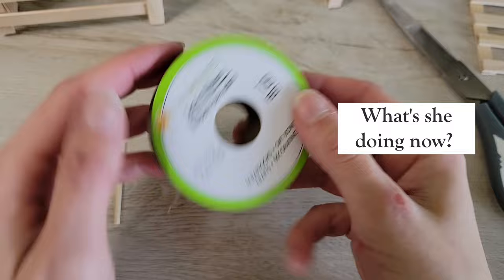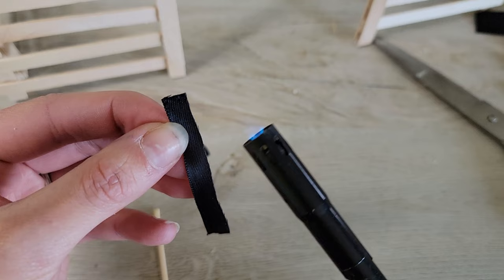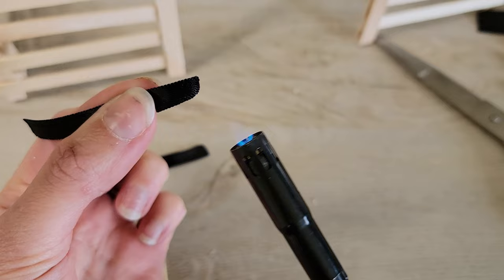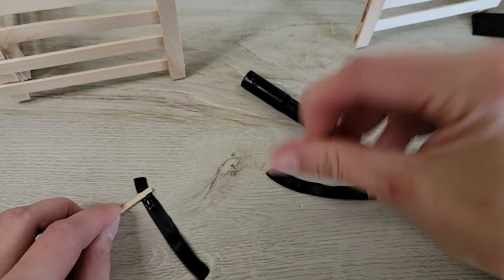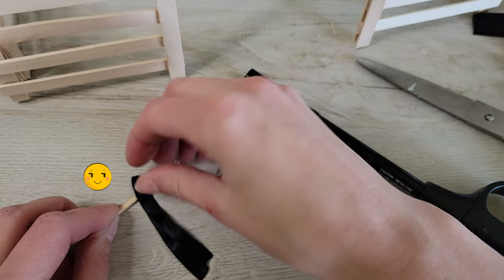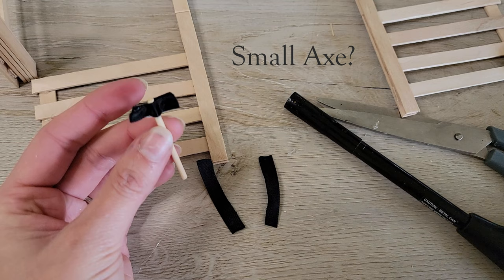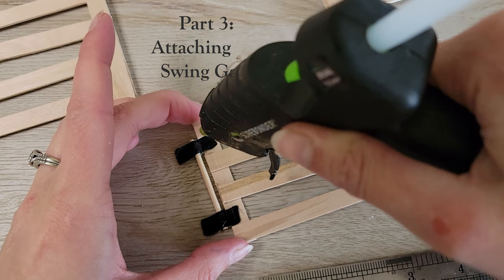This black ribbon is exactly what I need to make the magic happen. After cutting the ribbon in half lengthwise, I am burning the edges to keep it from unraveling. Next, I started gluing things together. I was surprised by how well this worked as a hinge — perfectly simple and easily made from household items.